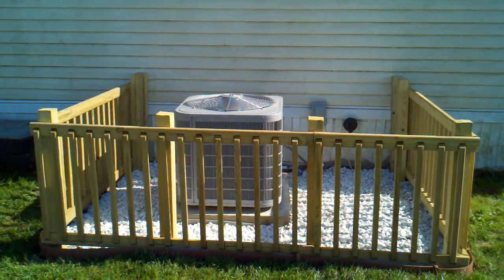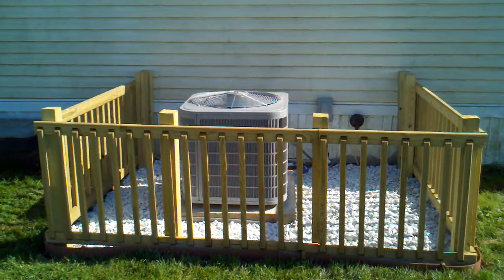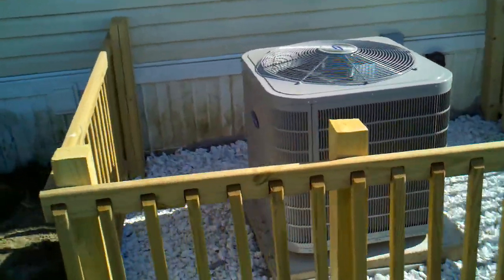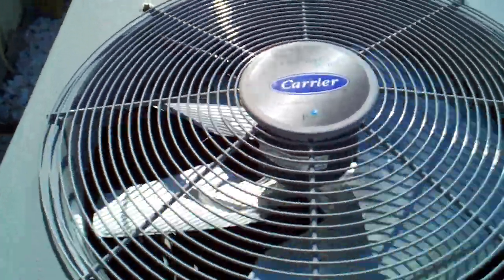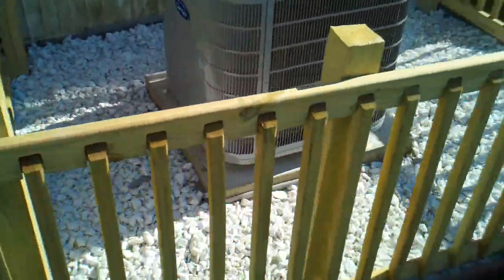I did a previous video on our Kenmore 13 SEER air conditioner that was damaged by our dog. This is our replacement unit — a Carrier Performance 16 SEER. It is a single stage unit.